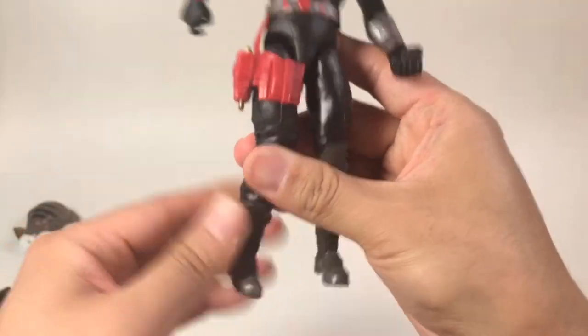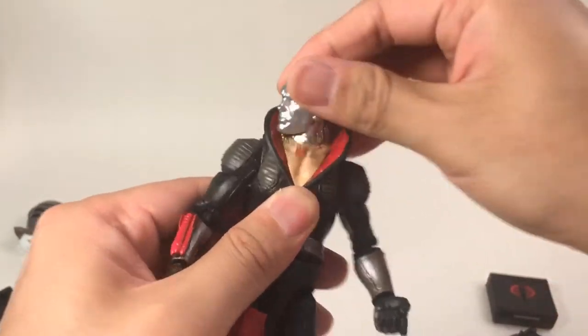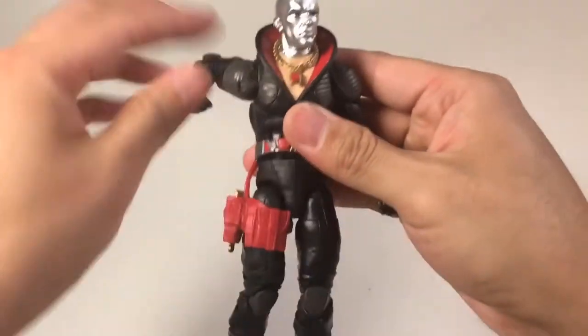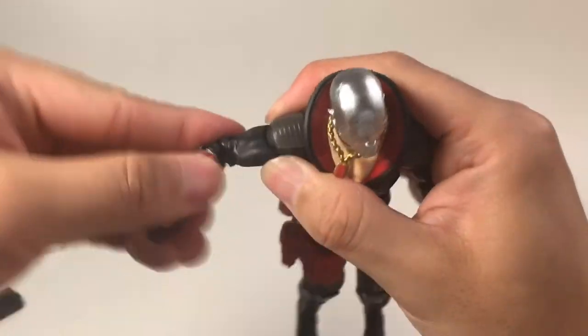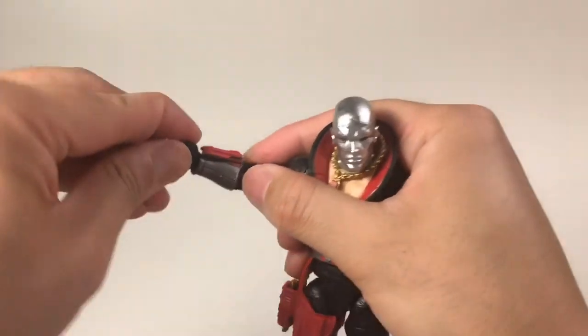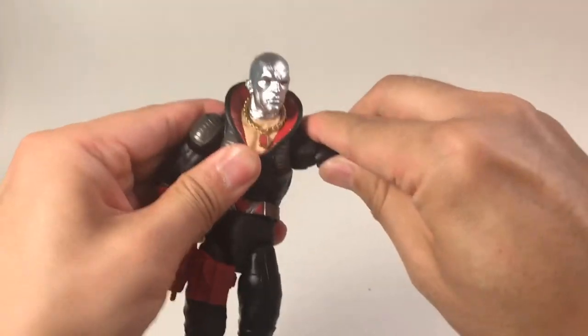The articulation of this figure: the head can go up and down a little bit and can turn around. The arm can rotate 360 degrees, can lift up, and there are two joints. The hand can go up and down and go inward — no problem. And also the other arm can do the same — mirror action with two-joint movement.